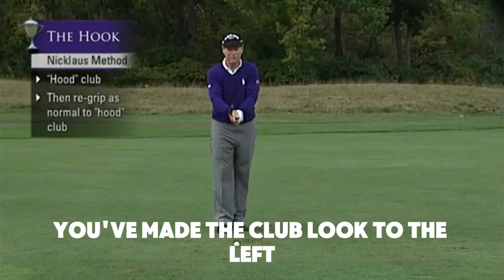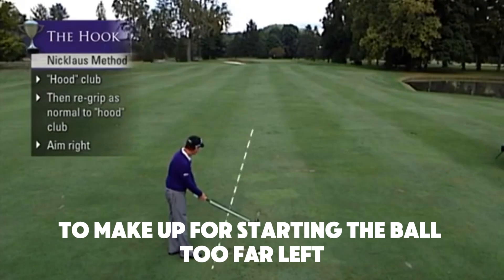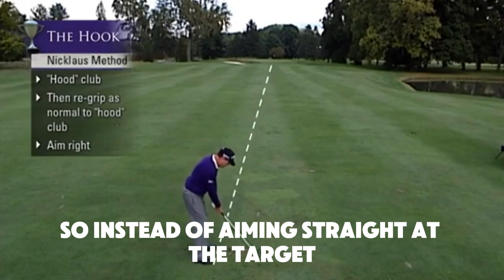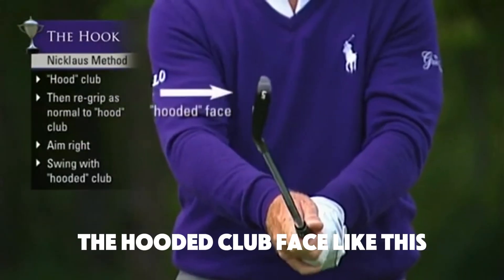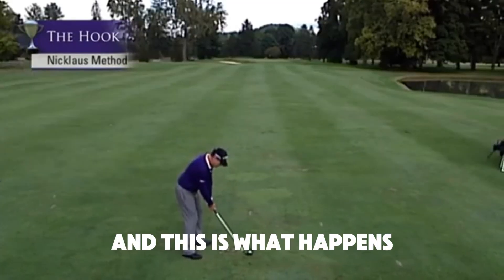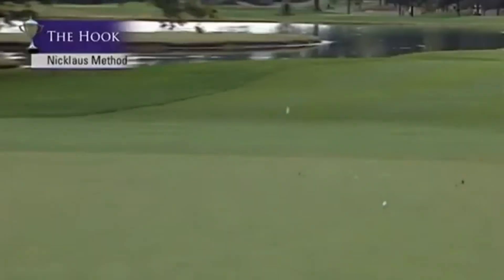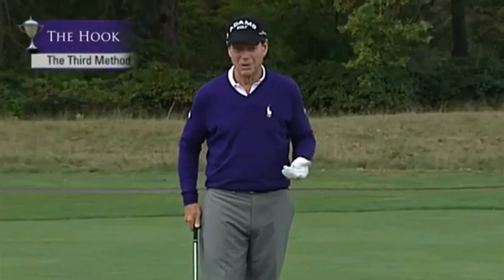You've made the club face look to the left, but now you have to aim to the right of the target to make up for starting the ball too far left. So instead of aiming straight at the target, you aim somewhere to the right of the target with the hooded clubface, and you swing it — and this is what happens: the ball hooks.